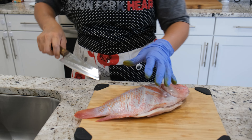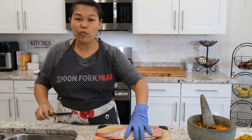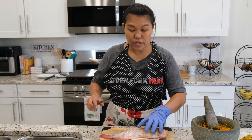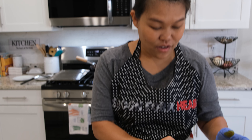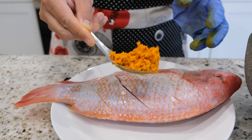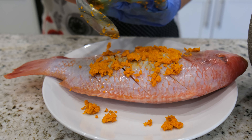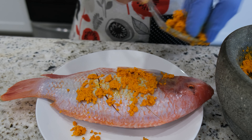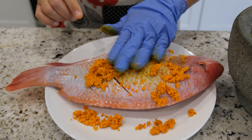Thank you so much for the recipe request because this is really really good and I haven't made this in a while, so this is a good time for us to make this today. Next I'm going to put the turmeric that we pounded earlier with the lemongrass and salt on top of our fish — whatever your favorite fish is, it will work for this recipe.